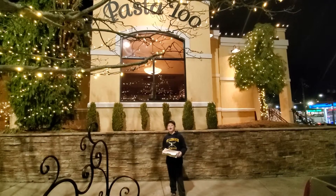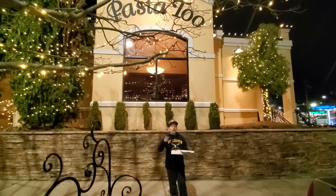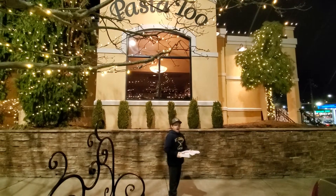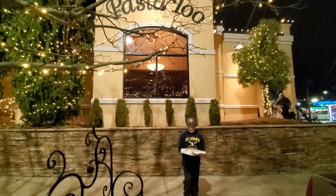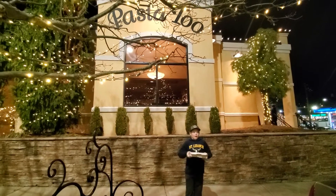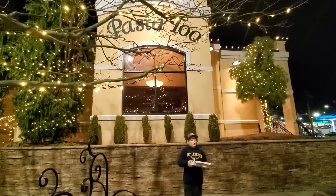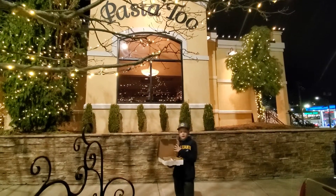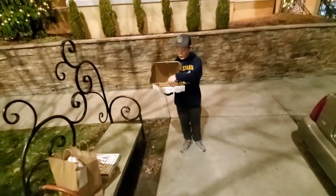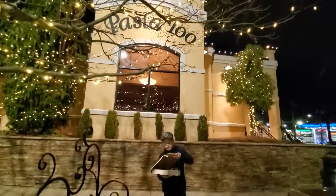Hey guys, Dylan and Dad's Pizza Reviews are back at it, and today we are at Pasta 2 in Bethel Park. I'm Dylan, and we went to Pasta 2 because we haven't been and we've seen a lot of people saying it's good. So we got three thin crust pizzas, which we're pretty good at, so we'll just give it a taste.